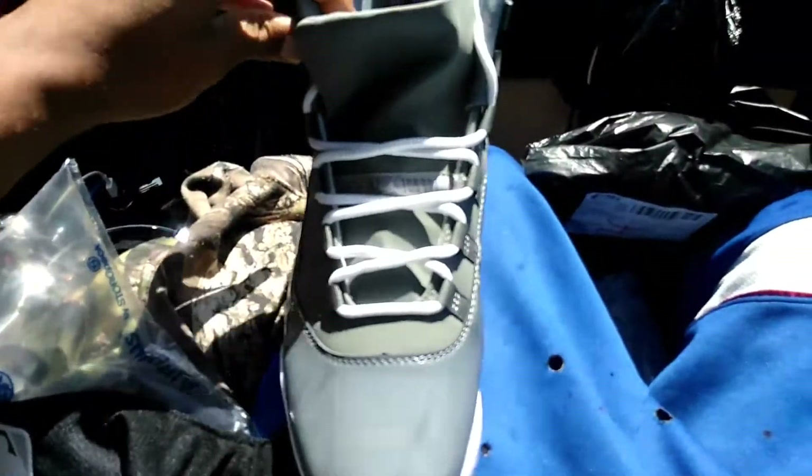You got the Jumpman on the insoles, man. Legit Jumpman, man. I'm the Jumpman on the side. The material feel good as a motherfucker, man. Yeah, this shit right here is a winner, man.